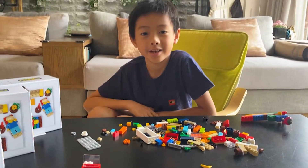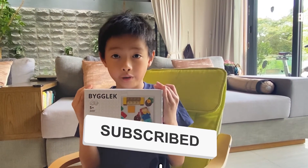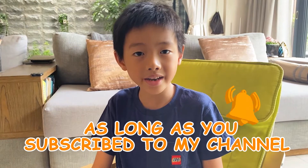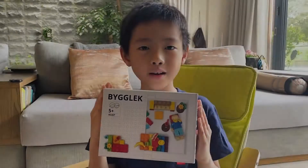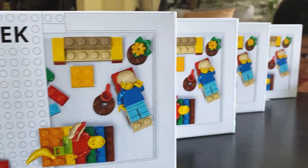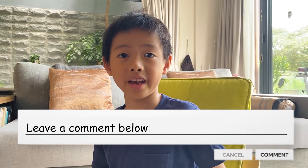A few moments later... We made it! Thank you for watching. Don't forget to subscribe, share, and like. And don't forget to hit the bell button. As long as you're subscribed, you can win this limited edition IKEA Lego box — I'm gonna pick one of my lucky subscribers to get it. Tell me in the comments below if you got it and what would you build. Bye everybody!